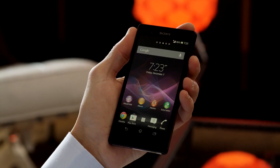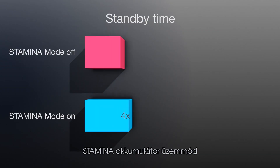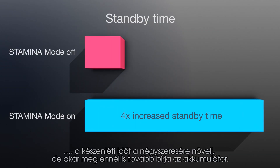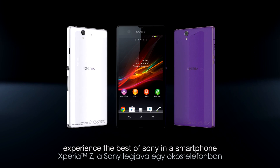The second you want to use your phone and wake it up from standby mode, all functions are working normally again. Battery Stamina Mode improves your standby time by four times or more. Xperia Z — experience the best of Sony in a smartphone.